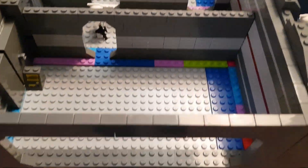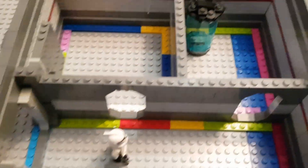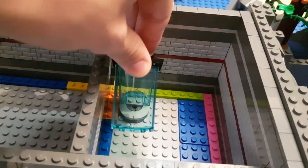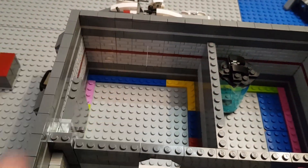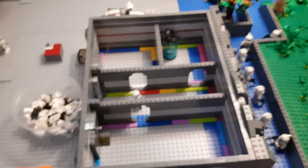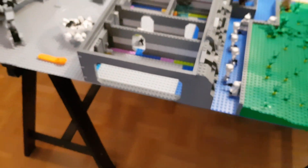Here this will be the command center with the holo table and stuff like that. Right here you have the Bacta tank, like you see in Star Wars often, for the med bay. And there will be the armory with a bunch of guns, helmets, and stuff like that. For the MOC, that's pretty much it, but I did get a lot of new pieces so I can start building again and I will be showing them right now.